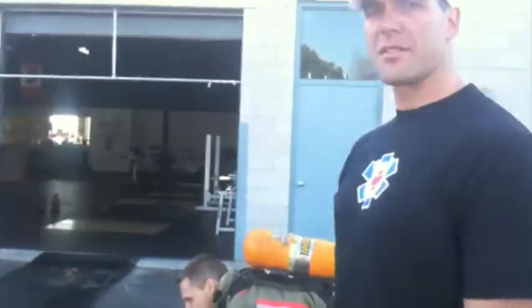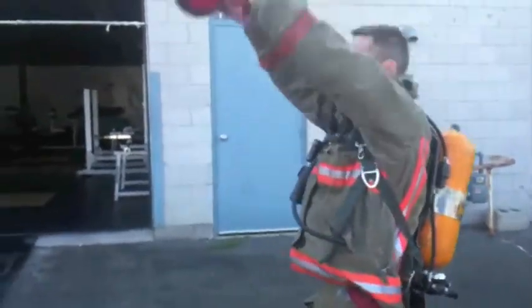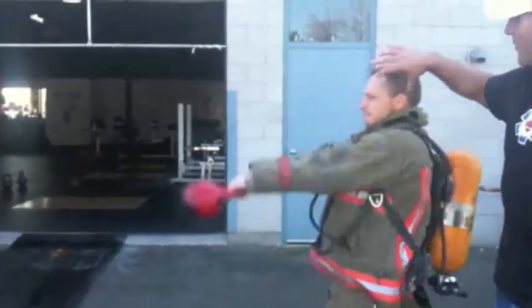Standard for the kettlebell swing: from ground to covering the ear. Cover the ear.